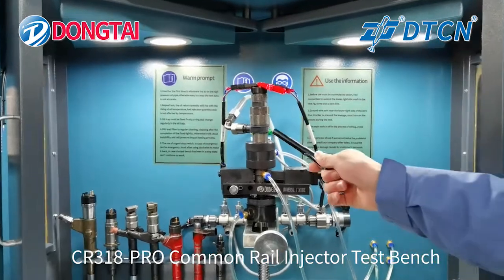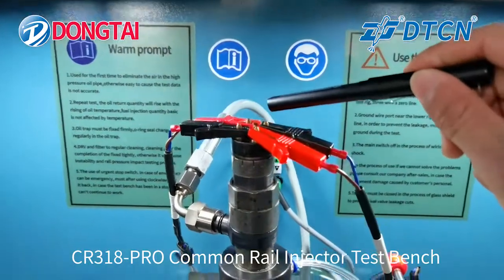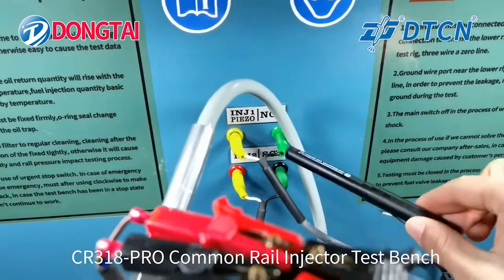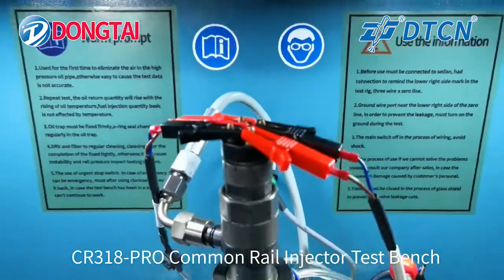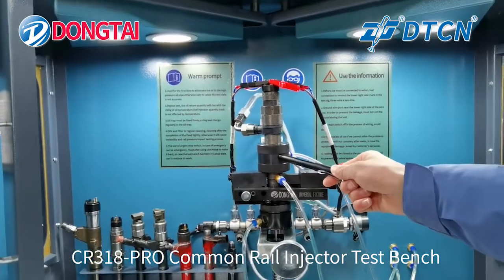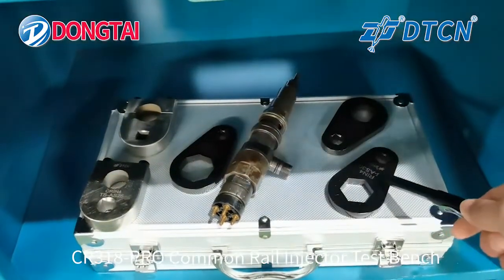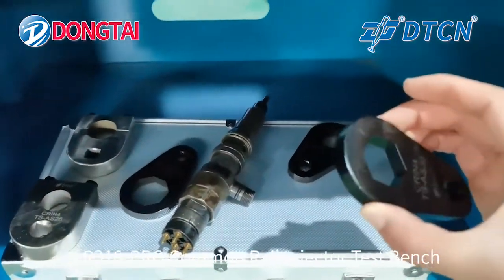It can test Bosch CRIN4 Injector 4K, Double Solenoid Valve, NCV Valve, and SCV Valve. Also included is a CRIN4 Adapter, Return Oil Adapter, and tools for the CRIN4 Injector.